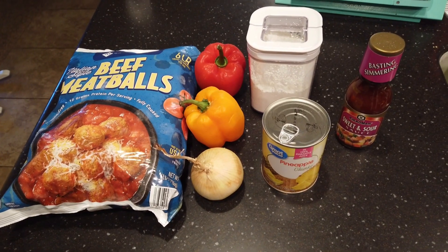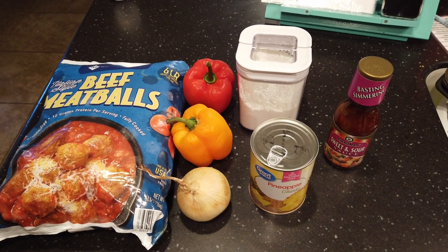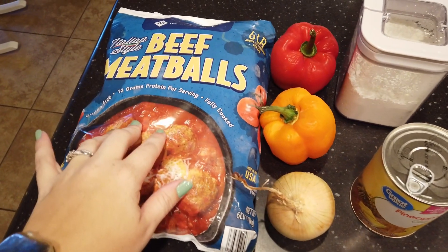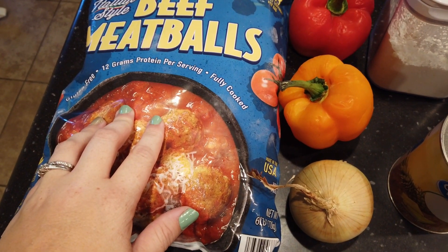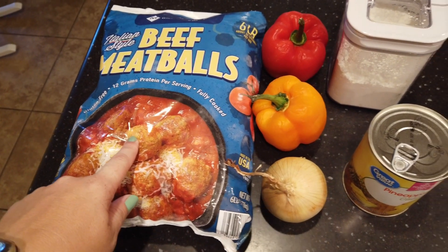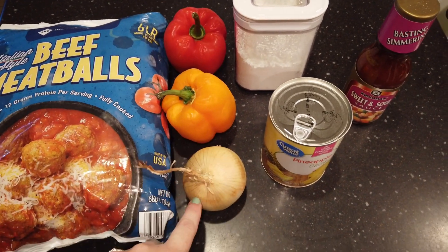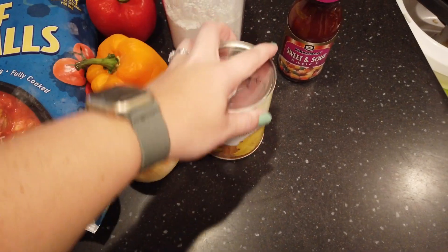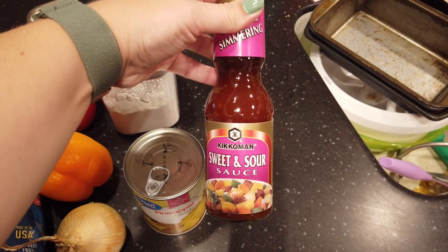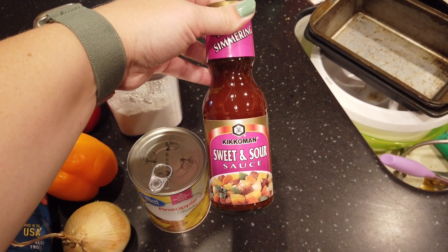This is one of my family's favorite freezer meals for the crockpot, and it is one of the easiest to put together. All you're going to need are some frozen meatballs — about two pounds — two bell peppers in any colors you like, an onion, a can of pineapple, two tablespoons of cornstarch, and then a bottle of sweet and sour sauce or a homemade batch of your own recipe if you have one that you like.